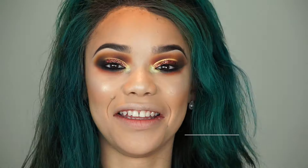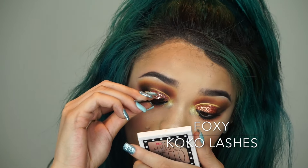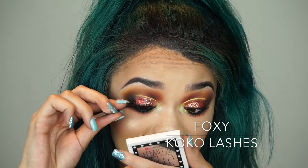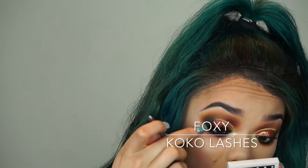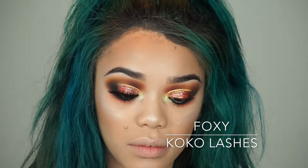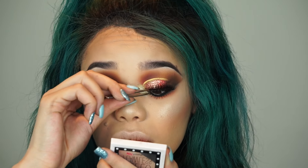Now I'm popping my lashes on. I always get questions about how I apply them and what lash glue I use — I use House of Lashes dark glue. What helps me is looking down into a mirror and pushing the lashes as close to my lash line as possible. You definitely need to wait for the lash glue to get tacky — that's a must.